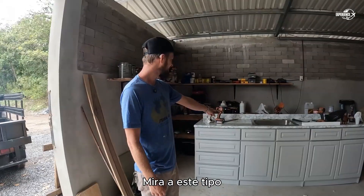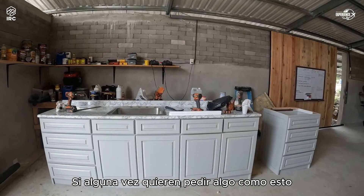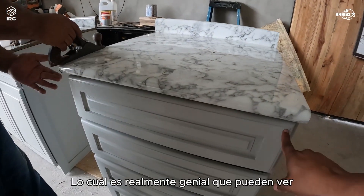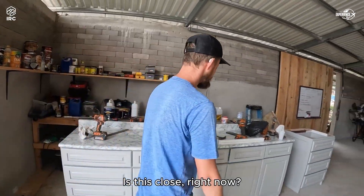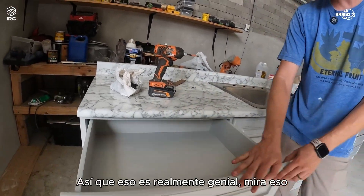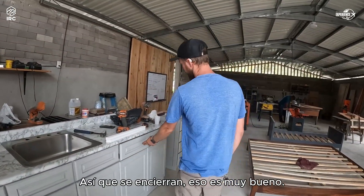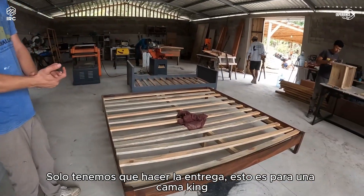Look at this — we've got a whole bunch of beautiful cabinetry going on here. If you guys ever want to order anything like this, we can make it. We have the skill set, which is really cool. These are the special kind — see how they lock in? That's really nice. We're excited we got that done. This project is done; we just have to do the delivery.